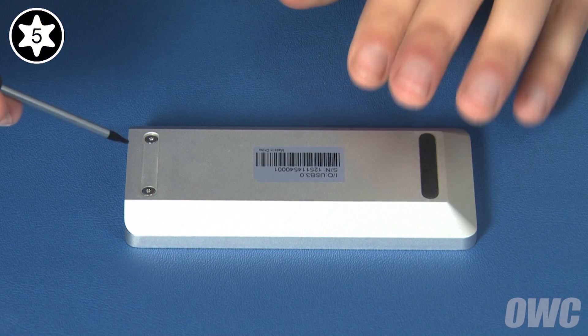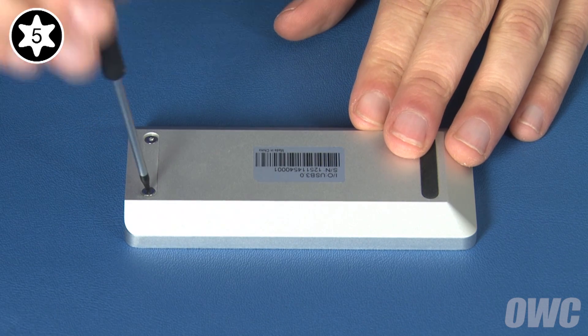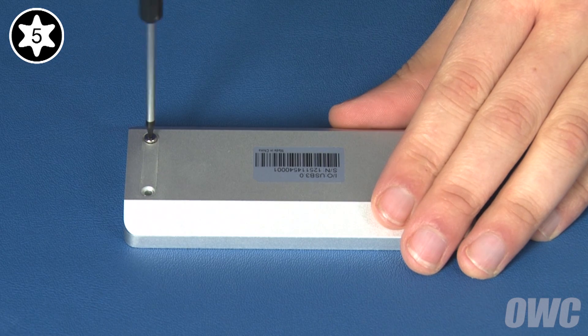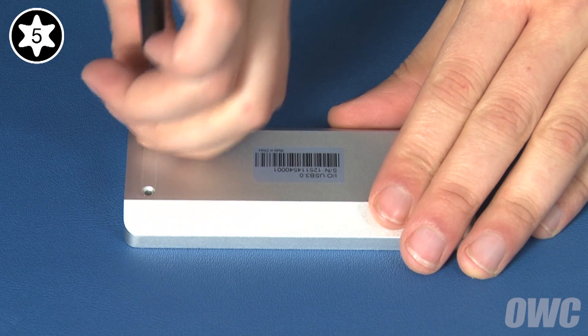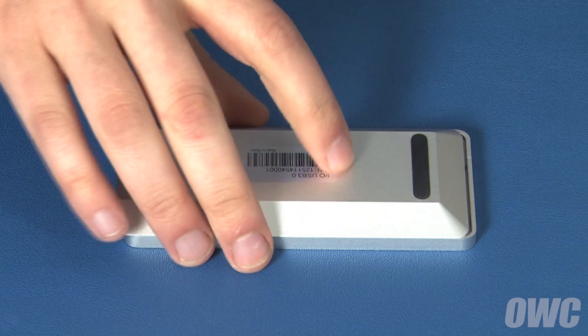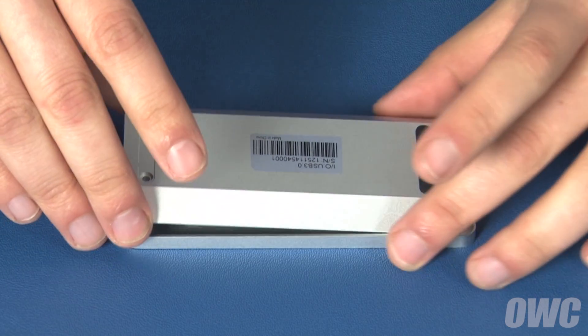The first thing to do is to remove these two Torx T5 screws from the bottom of the enclosure. You should then be able to slide the bottom half over, separating it from the top half, which you can set aside.